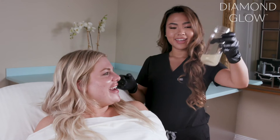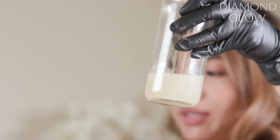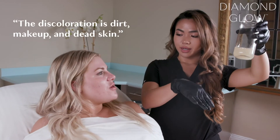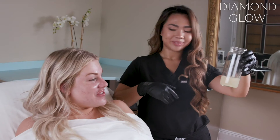Alrighty, this is it. Oh my gosh, oh my gosh. What are those like flakes in there? So the serum is completely clear. The discoloration you see is any dirt and makeup that's stuck underneath the skin — anything floating inside is dead skin, any ingrowns. Wow, that is crazy.